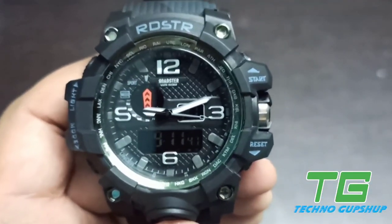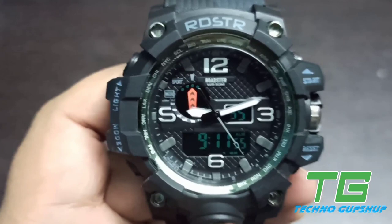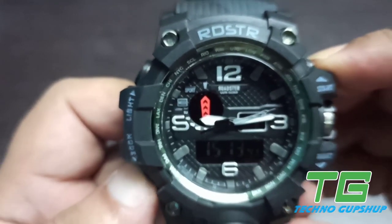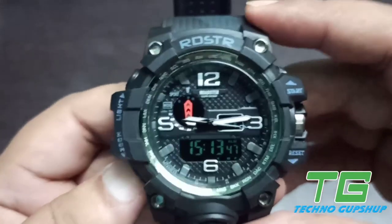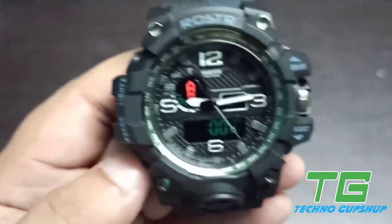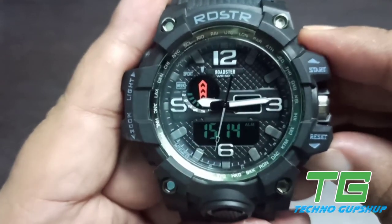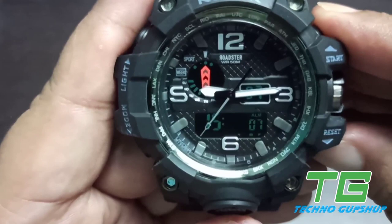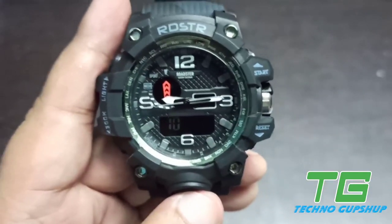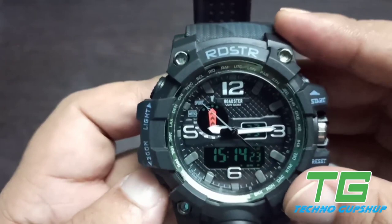So your date function is linked with your time setting. If you set time once and then press the reset button, the selection cycles from seconds, minutes, hours, and then after hours it takes you to the date function. Many people have doubts about how date setting works on the Roadster Watch because there is no specific button for date — this is how you do it. To summarize: pressing mode once gives you stopwatch, pressing twice gives alarm setting, pressing three times gives time setting, and from time setting you can also access date setting.